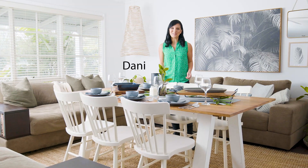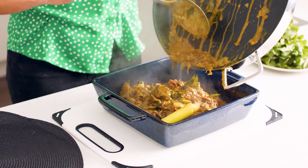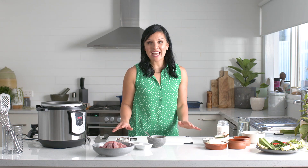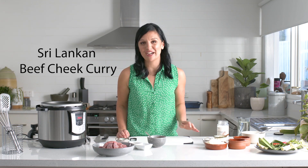Hello, I'm Dani Venn, the wholehearted cook, and today I'm inviting you to come and dine with Kmart. Coming up next, we have our piece de resistance — the Sri Lankan beef cheek curry.